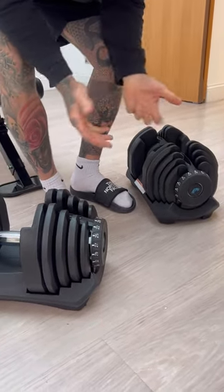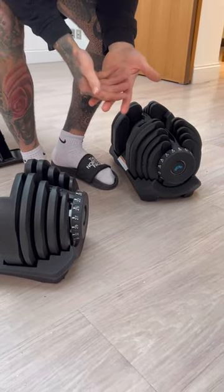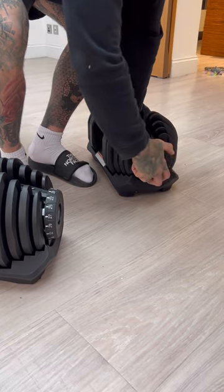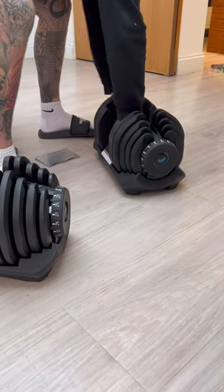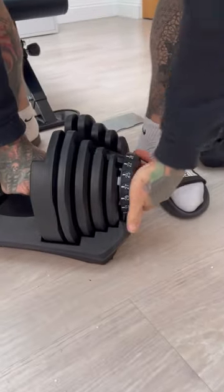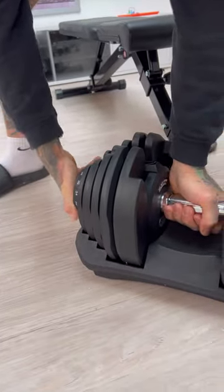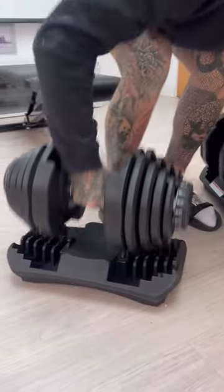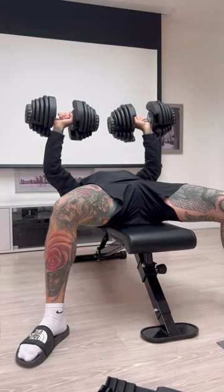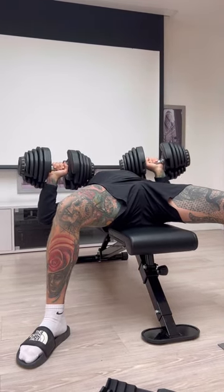Then if you want to go heavier, 40 kilos for me personally is a lovely weight — it's heavy but not too heavy. So I can whack it straight up to 40. It doesn't take long, straight up to 40, and then you've got the full weight. It's a nice, pretty heavy weight.